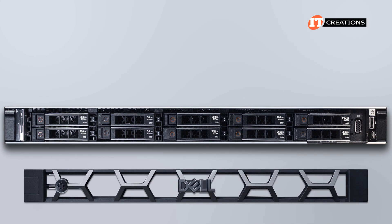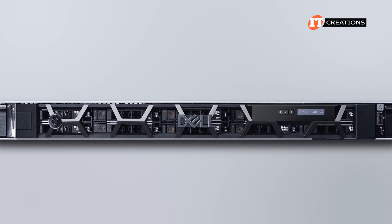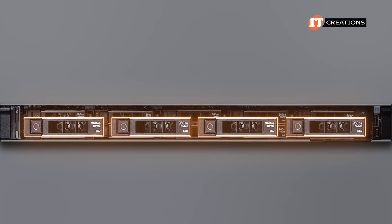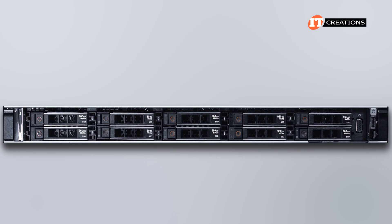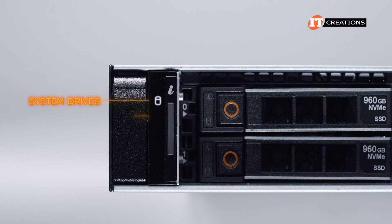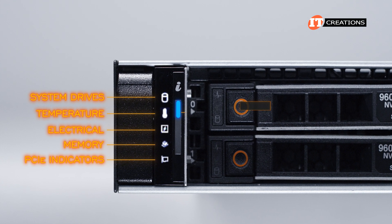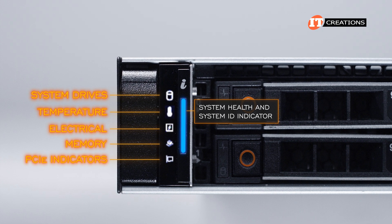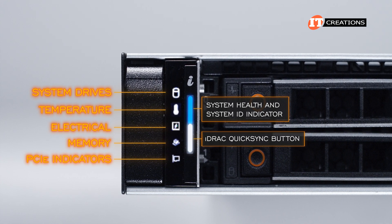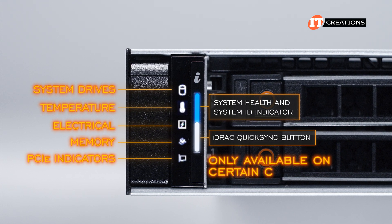The front of the system can be outfitted with Dell's proprietary Beehive Honeycomb bezel — either the optional security bezel or with integrated LCD screen; we have the standard bezel. Both have a small control panel on the left with status LED indicators that include drives, temperature, electrical, memory, and PCIe slots. Next to that, a system health and system ID indicator, which can optionally be configured with an integrated Dell Remote Access Controller QuickSync 2 indicator, or iDRAC QuickSync for short. QuickSync is only available on certain configurations.